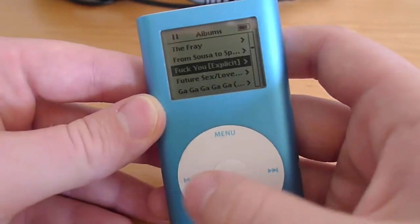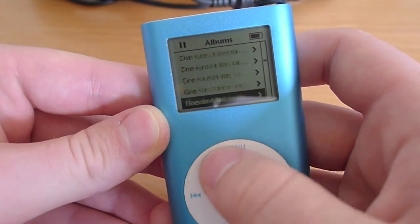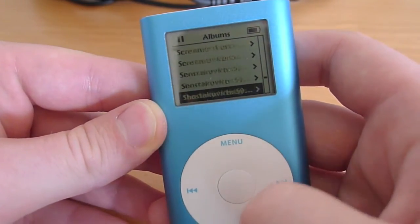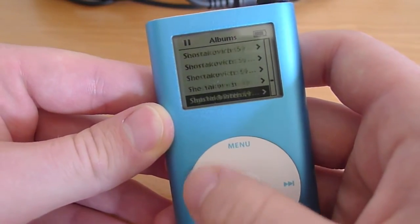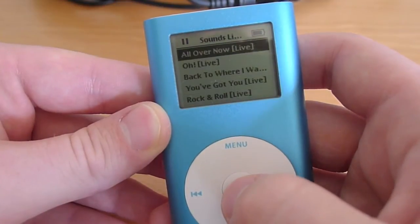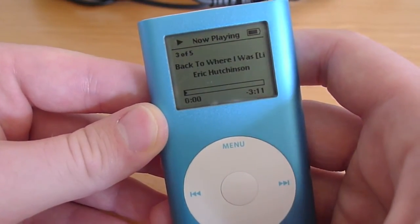So there you go. That's how this iPod works, and there are many other features, but this should give you an idea of how sensitive the click wheel is and just what it would look like if you had one of these. We'll go ahead and select one more song just to see how that works.